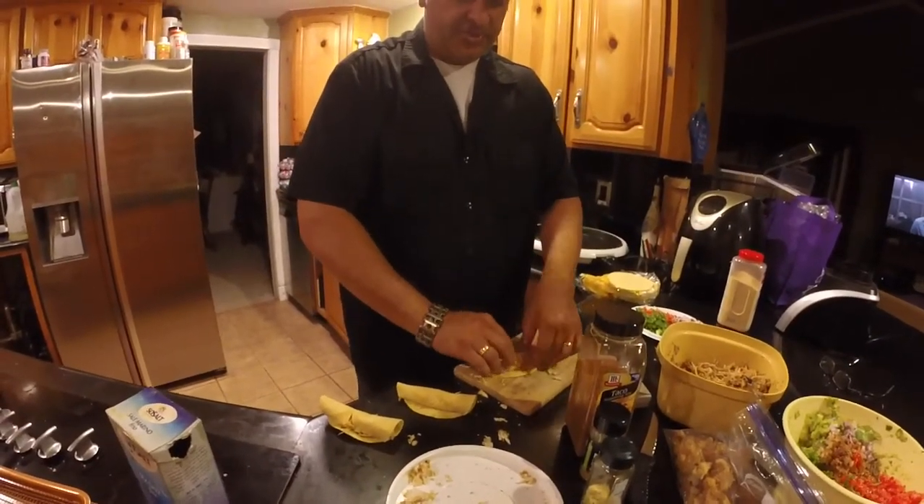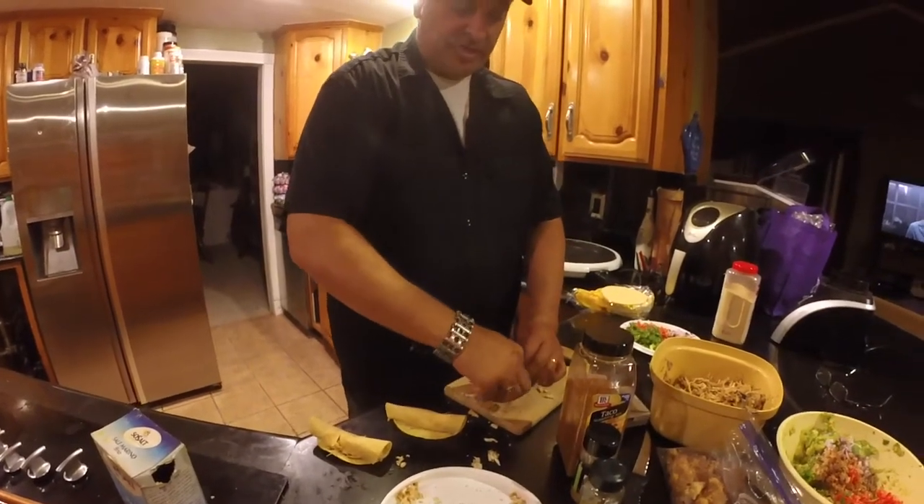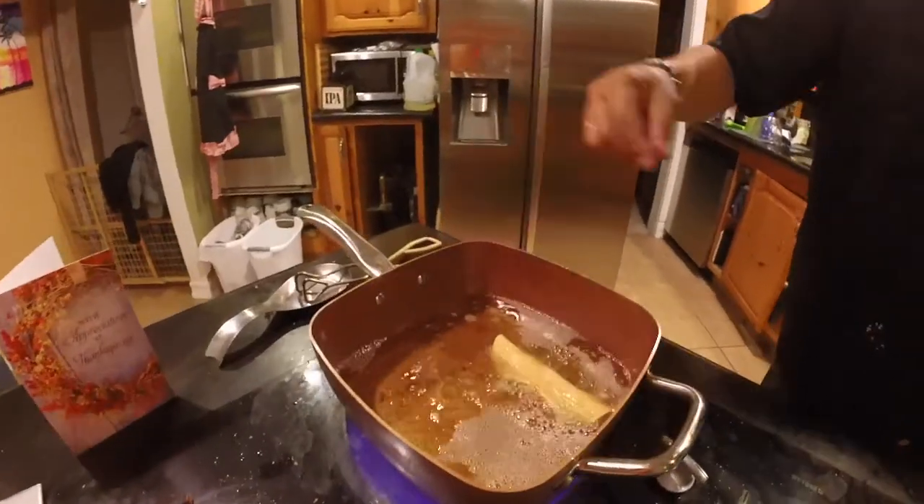If your tortilla shell starts to break, that's one of two things — either you didn't heat it up long enough, or they're old. Let's go ahead and deep fry these bad boys. I've got my oil going at 350°.